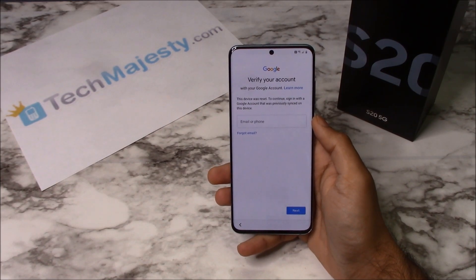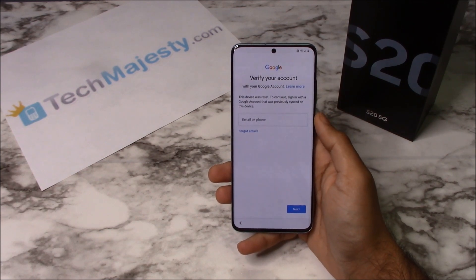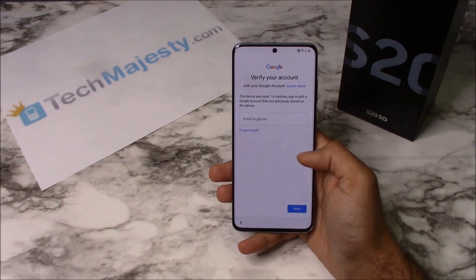Hey guys, Johnny here from TechMajesty.com. Today I'll be showing you how to instantly remove the Google FRP lock on the Samsung S20. I'm showing you this on the Samsung S20 but this will work on the Samsung S20 Plus, Samsung S20 Ultra and all other Samsung models as well. This is the official instant Samsung FRP unlock which is exclusively available only through TechMajesty.com.